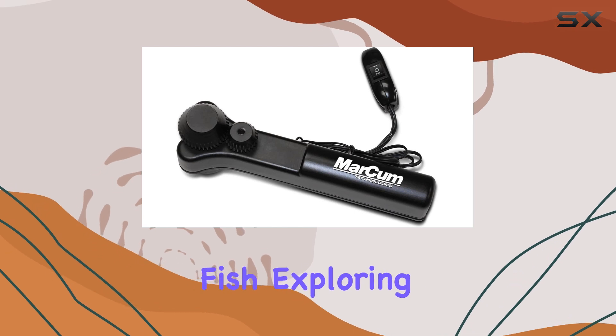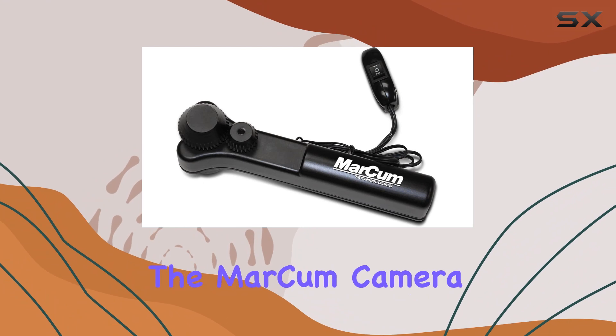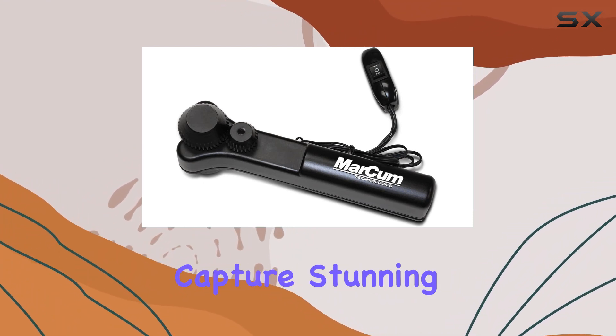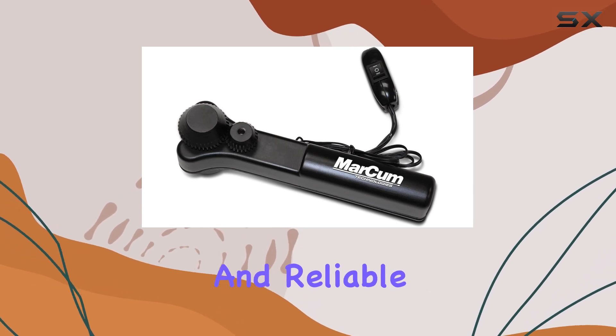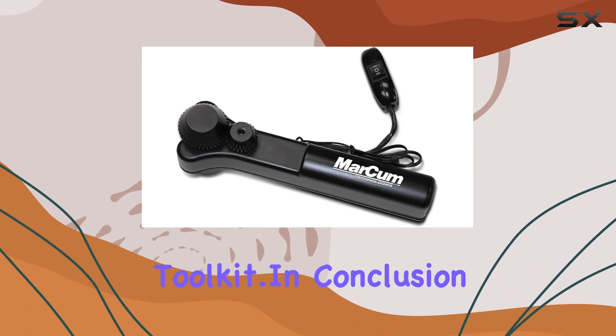Whether you're scouting for fish, exploring underwater landscapes, or documenting marine life, the Markham Camera Panner streamlines the process, making it easier than ever to capture stunning footage. Its intuitive design and reliable performance make it a valuable addition to any underwater toolkit.